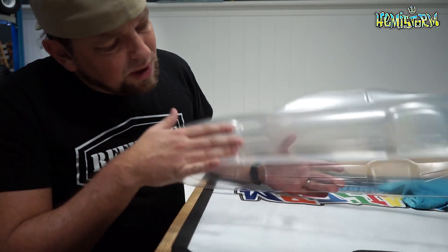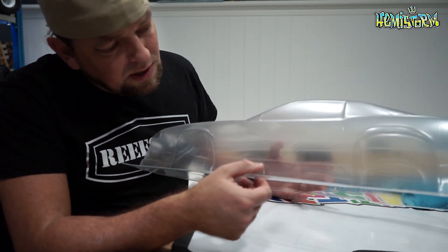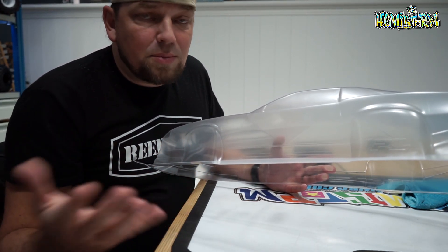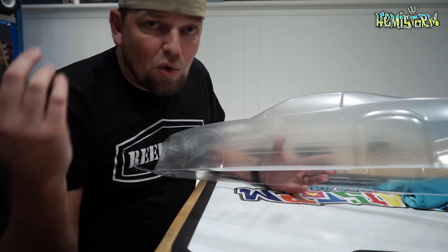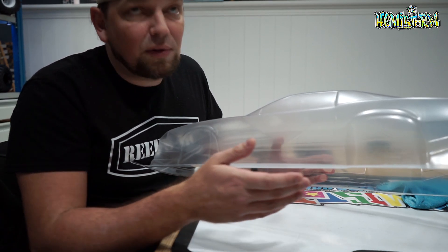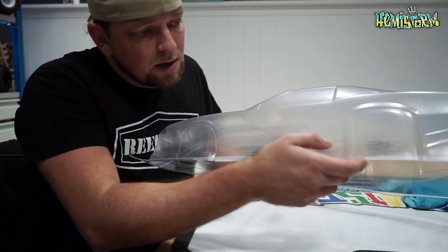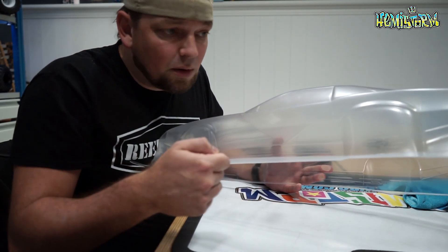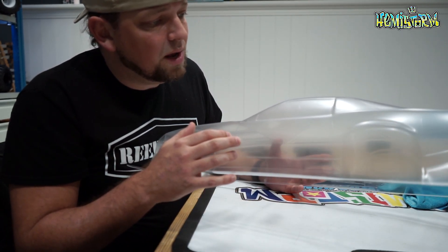I feel pretty confident that we will be able to see and hit this line at the very bottom. If you have poor eyesight or don't have great lighting, you can take a Sharpie and accentuate that line a bit so it becomes easier to hit.